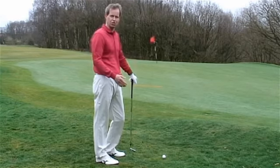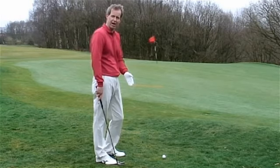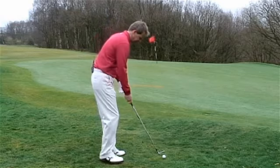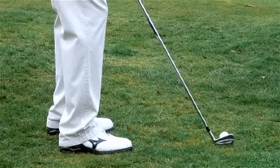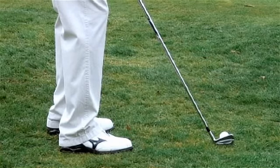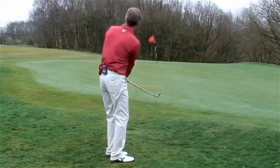Your key is to try and get the ball rolling as soon as you can. With the ball positioned just inside your right heel, just back in your stance, pick a definite spot where you want the ball to land, focus on that spot, and let the ball roll out.